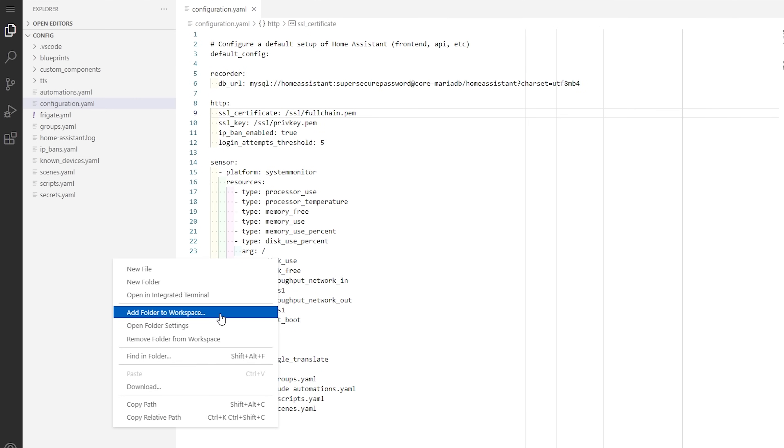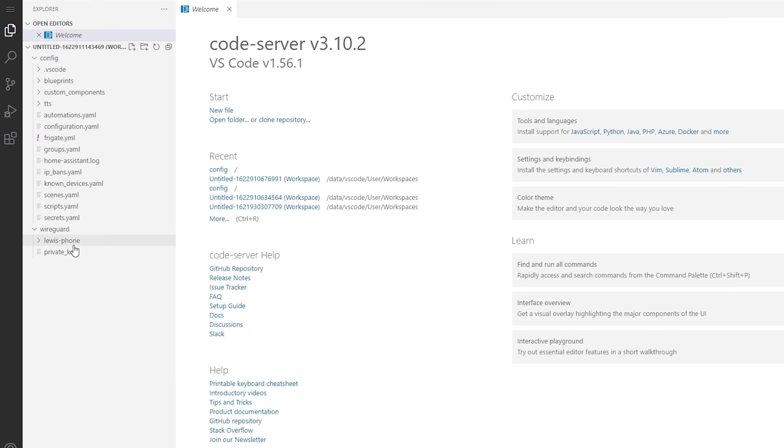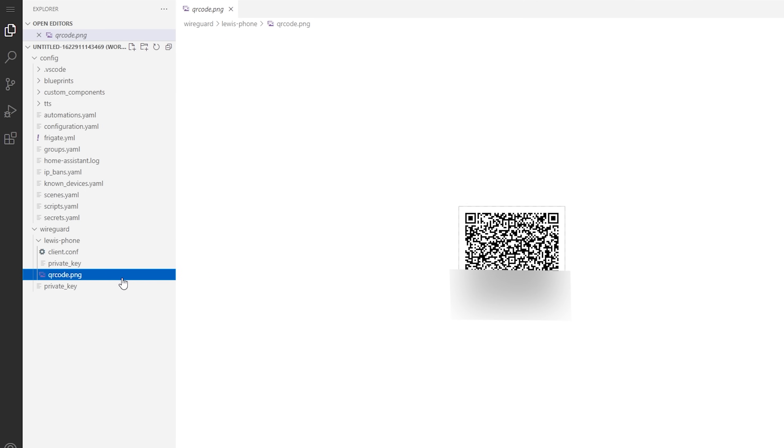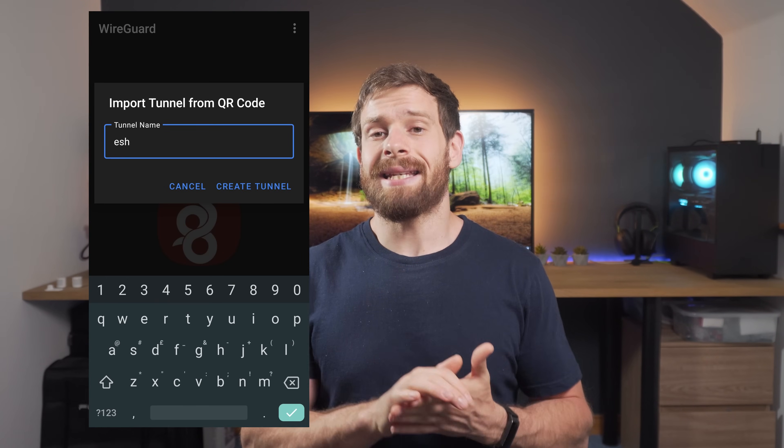I'm going to show you how to add it on a mobile device, since that's probably what most of you will use, but you can install the WireGuard client on Windows, Mac, Linux, iOS, and Android. WireGuard generates QR codes that import the config to your device, which is pretty handy. Using Visual Studio Code or whichever file manager you use on Home Assistant, open the SSL folder. Right-click in the sidebar, choose 'Add folder to workspace', click SSL, then WireGuard, and hit OK. Inside the WireGuard folder will be another folder with the same name as the peer you created earlier. Open that folder and open the QR code to display it on screen. Download the WireGuard client from the Play Store or App Store, press the add button, select 'Scan QR code', and scan the code. Enter a name for the connection and hit 'Create tunnel'.